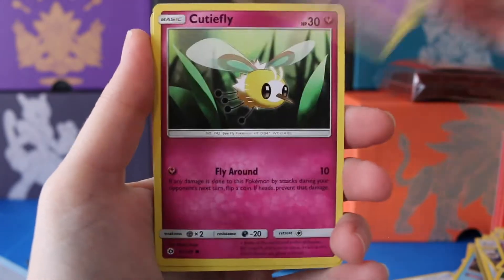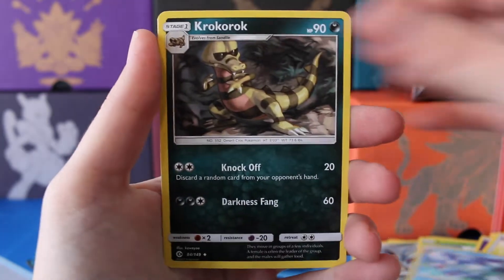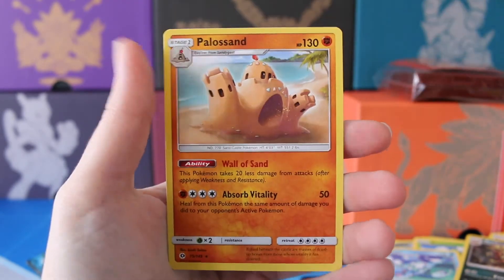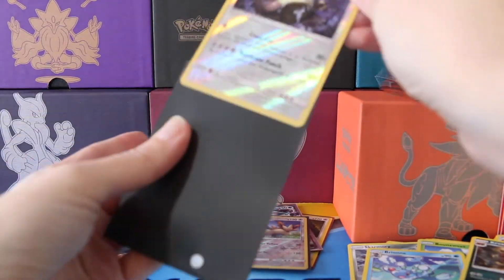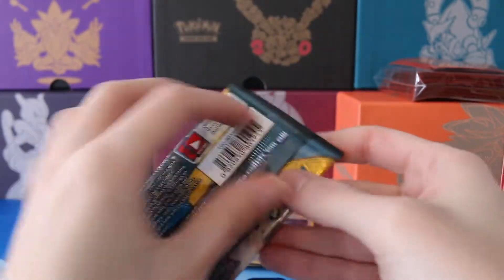We have a Rowlet, Drowsy, Cutiefly, Skarmory, Bounce Sweet, a Psychic Energy, Big Melisata, Brionne, Crocorock, and — oh nice! — a Reverse Kangaskhan. Still trying to find this hollow. And a regular Rare Palosand. One pack to go here, guys. Last pack, last chance — can Incineroar bring us some goods here? Keep those fingers crossed for me. It's been an episode of keeping fingers crossed.